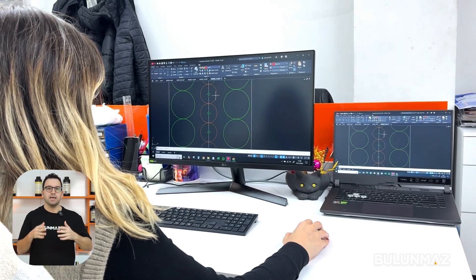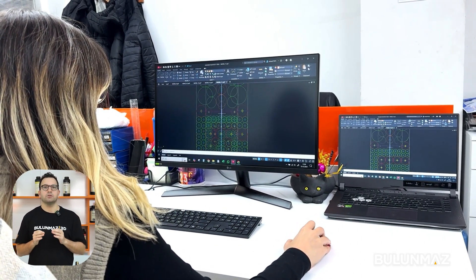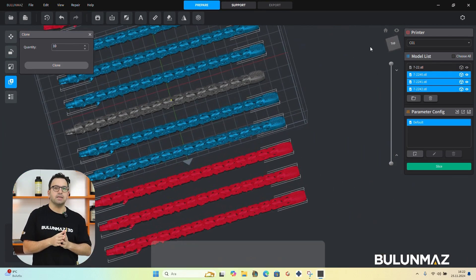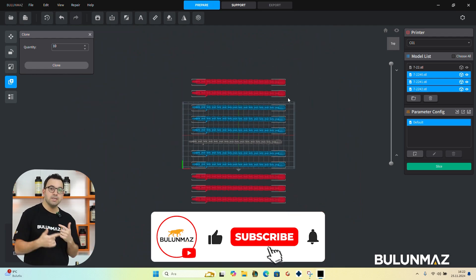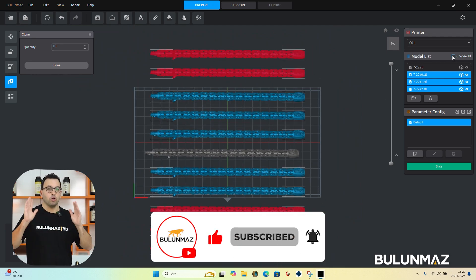First of all, we have to prepare the design for printing. We all do this on Bulumaz Slicer software. Different chain models may have different ways of placing techniques on the print platform. When our team is in your factory setting up the 3D printer, we will teach you all these tricks.